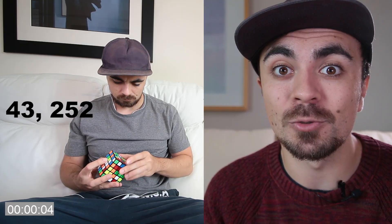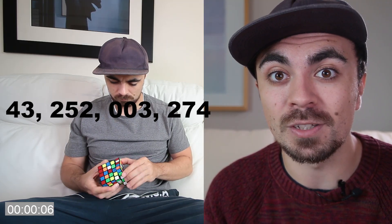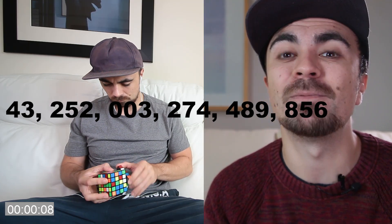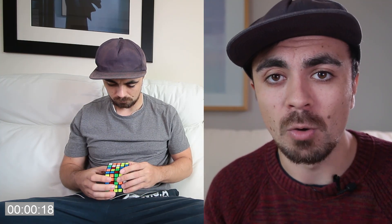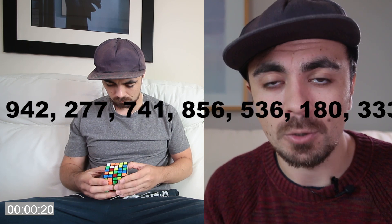The original Rubik's Cube has a measly 43,252,003,274,489,856,000 possible permutations. That's pathetic compared to the 5x5 cube, which has a truly astronomical number of possible permutations.